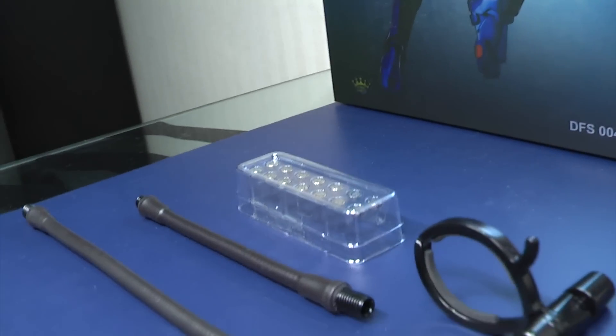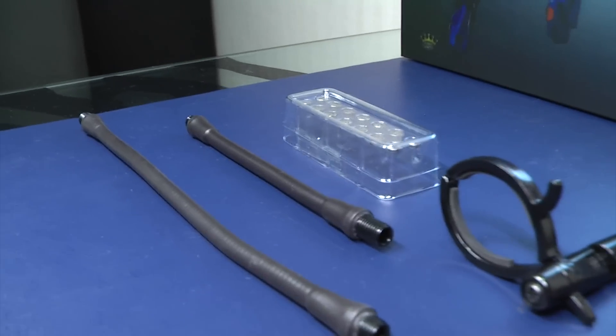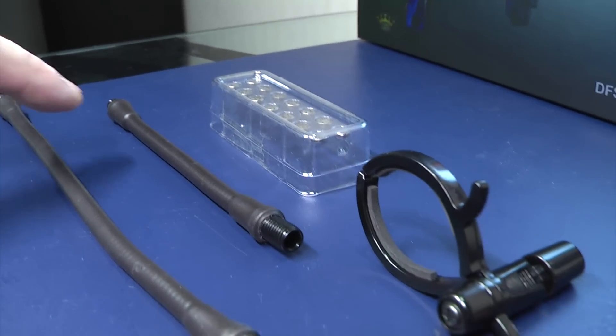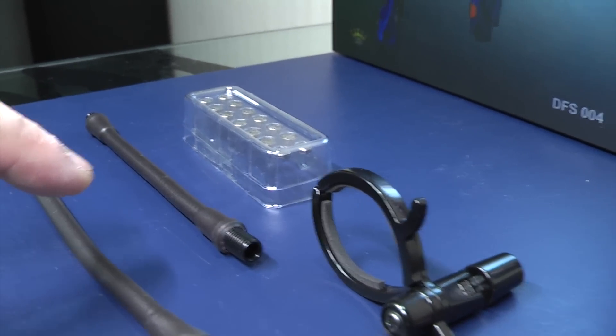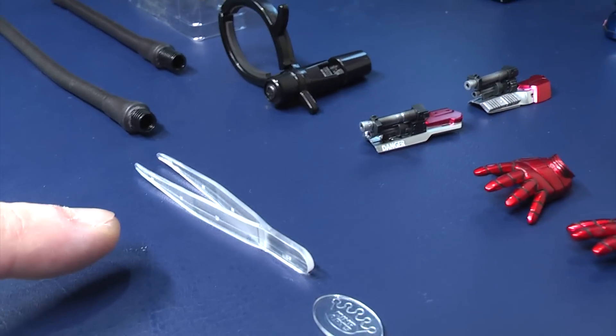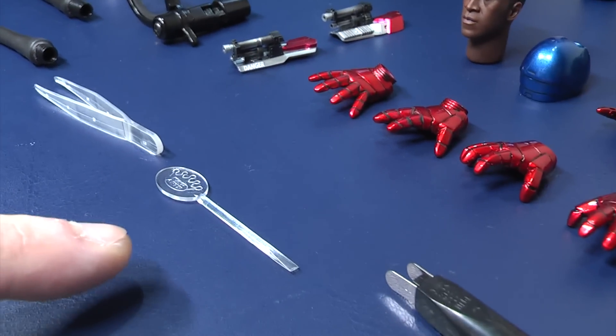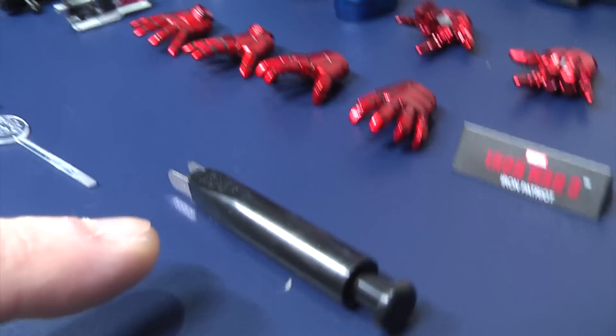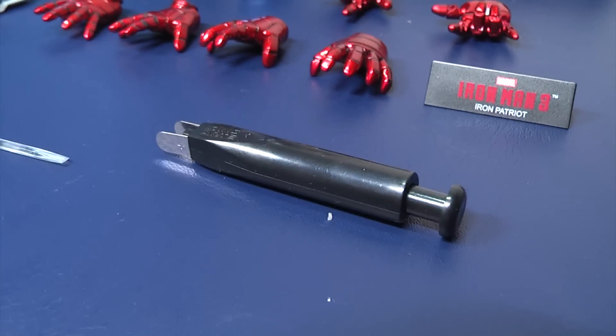You get the batteries, two flight stands — one of them is a flight stand, one of them is a standard posing stand. Here's the clamp. You get a set of tweezers for battery installation, this little tool for opening up the compartments, and another tool for helping you install the batteries.